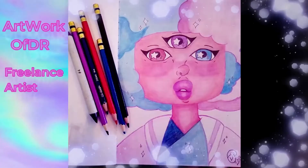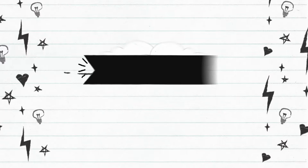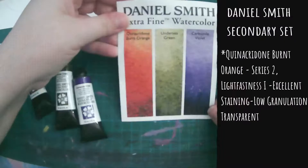Hello, hello, hello dolls. It is I, artwork with DR. You know your girl. Hello dolls.